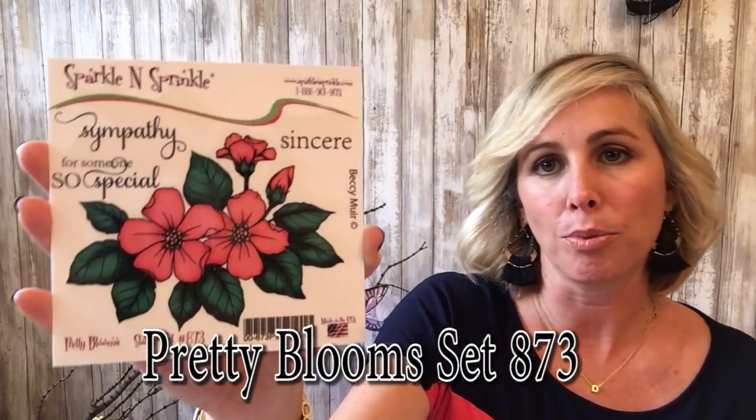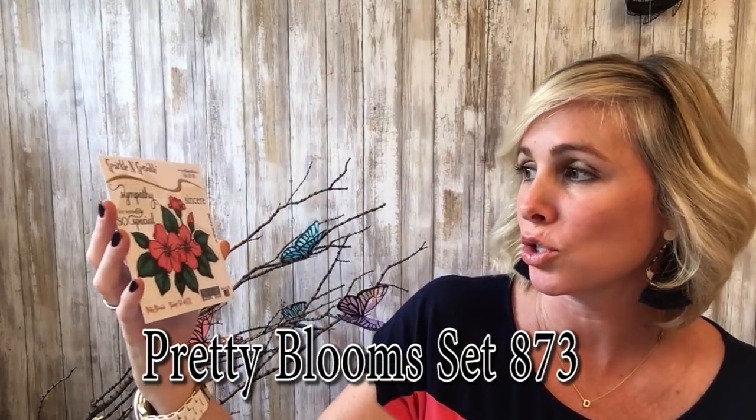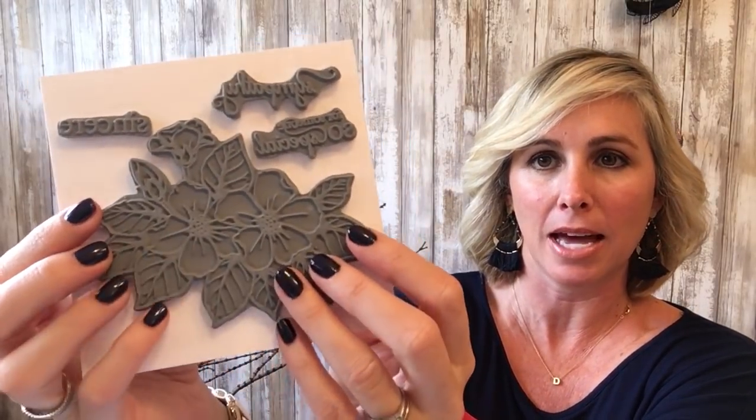To get started, I'm going to show you this beautiful stamp set called Pretty Blooms. This is just gorgeous — it's a nice large floral stamp, you can see how big that is, like the size of my hand. It's got 'Sincere for Someone So Special' and 'Sympathy.' It's always nice to have a rubber stamp selection of some sympathy cards, and this is a really beautiful large flower base which I really like.